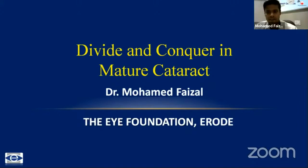Thank you for the nice introduction, and thank you team ARC, Chitra ma'am and Harsul sir for giving me this opportunity. I just thought of going back to the basics by showing the divide and conquer technique in mature cataract with average sized pupil.